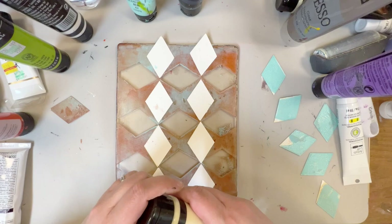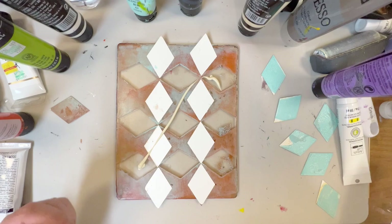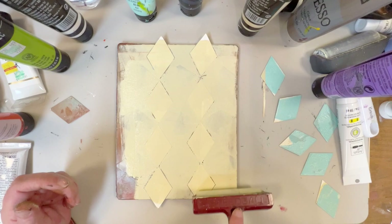I wanted to add some white to this design, so I did put down some more diamonds on top of all of the paint layers. When we lift the final print, what will happen is those diamonds will pick up all of the paint — or some of the paint — that's underneath them. Being that the paper I'm using is white, the paint that was picked up by the diamonds means the white paper will show through.